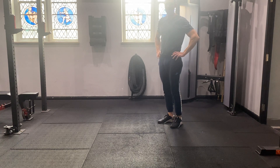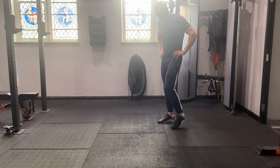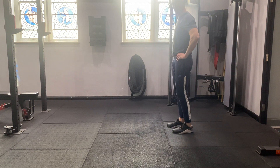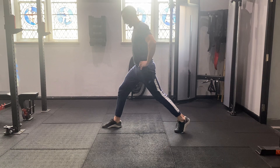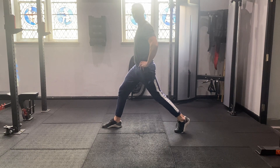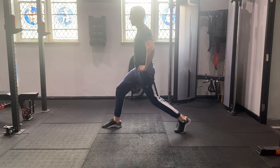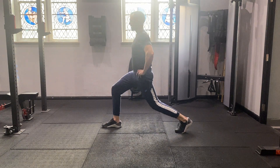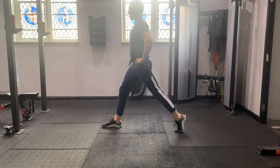Bodyweight static lunge. Taking your feet directly underneath the hip, take a big step forward, keeping the front leg slightly bent and the back leg slightly bent, drop straight down to the floor. Push up through both legs, drop straight down, straight up.